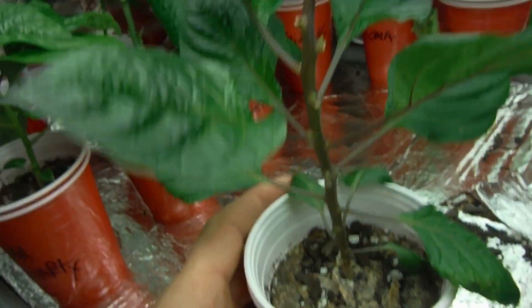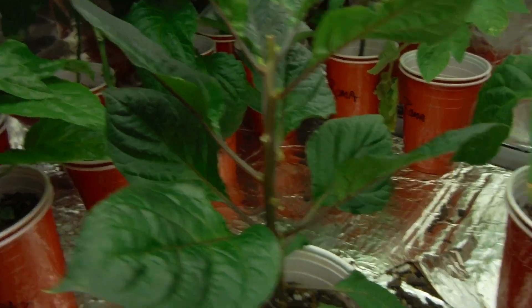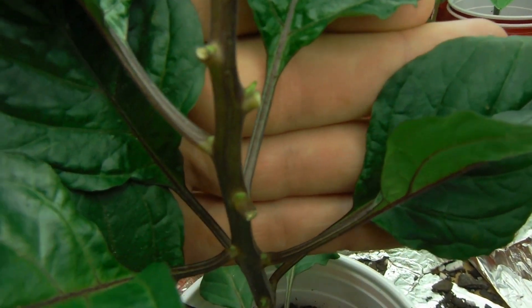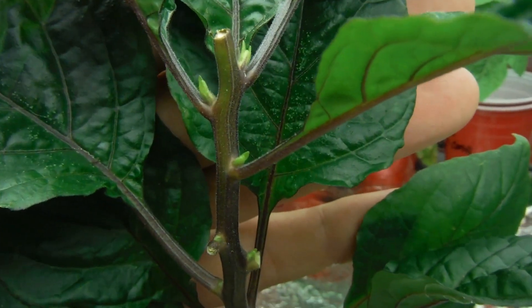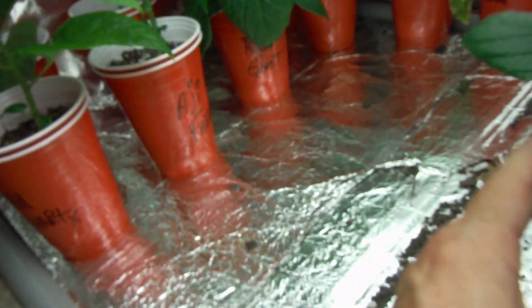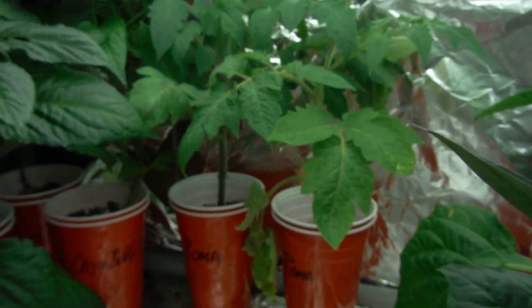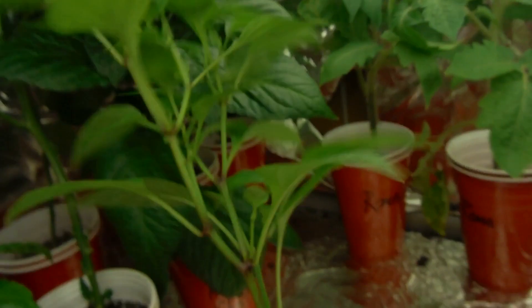Another pink tiger — I pretty much trimmed off all the leaves on this one side to allow light to start getting in there, and it looks like it's starting to. We've got a little new growth there popping out — not too bad. It's been since the last video that that one's been topped. Got a roma back there next to a roma. My cajun bell.